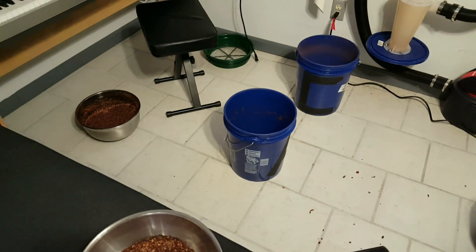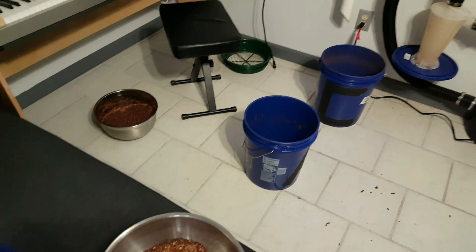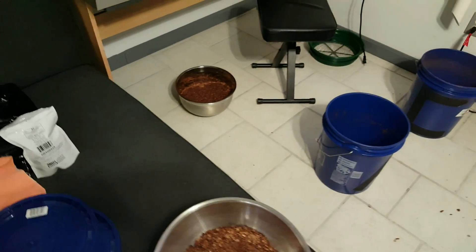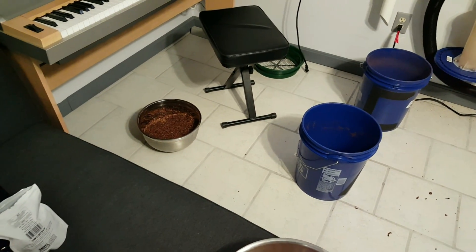So the cost is not worth the benefit. Lately I've just been letting my beans pass through my winnower once. The separation is good enough. All I'll do is a manual inspection of the nibs just to make sure there's no large chunks of husk in there.